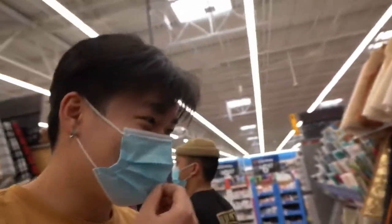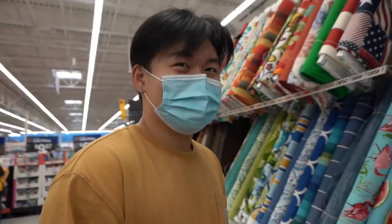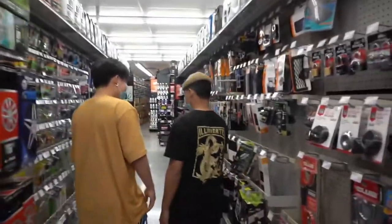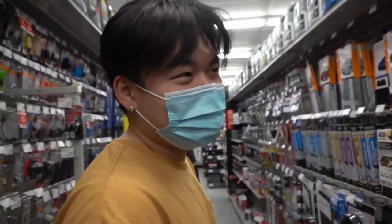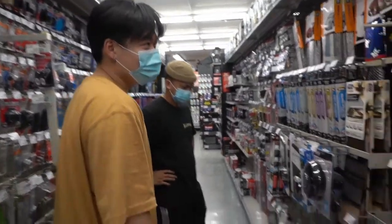The next day. Alright guys, so we're at Walmart. Today we're gonna install tint on the S2K and also fix it on Mason's SI. Walmart didn't have the tint we need, so now we're at AutoZone. Gonna buy a few tints and then get her done.